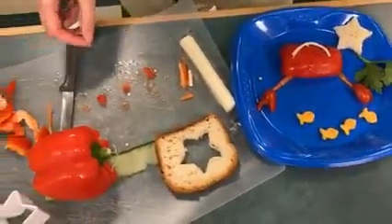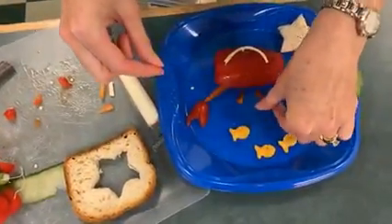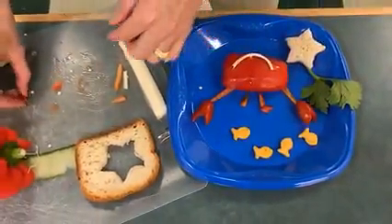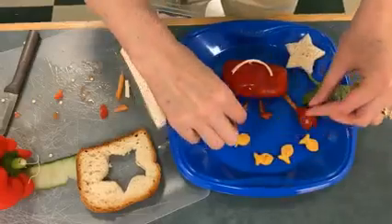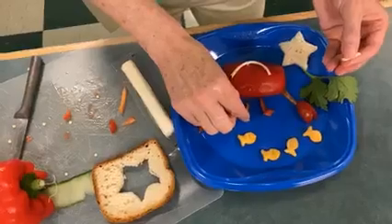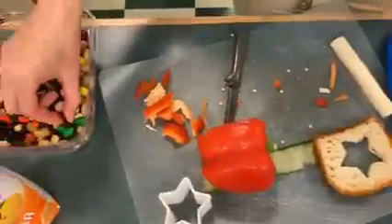Now for his eyes, we need a section of the red pepper also — just a strip. And then the piece of the cherry tomatoes. I'm going to put a little dot from the cheese on top of that. A little piece of a raisin would make the pupils of his eye.